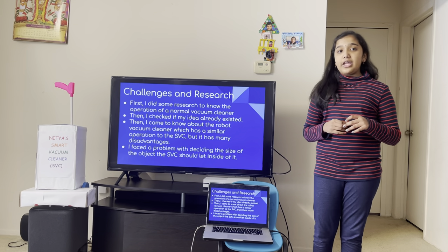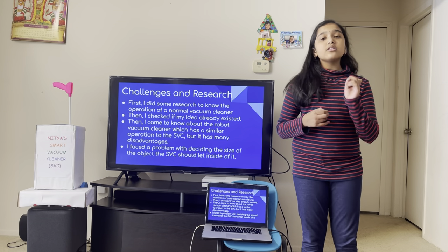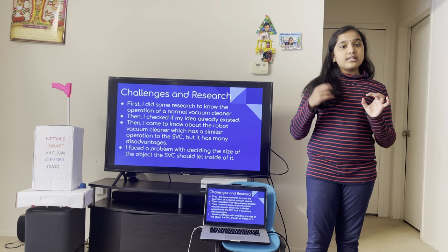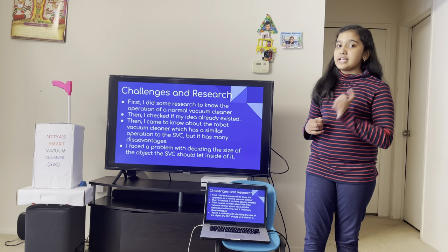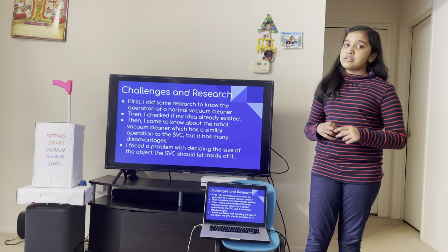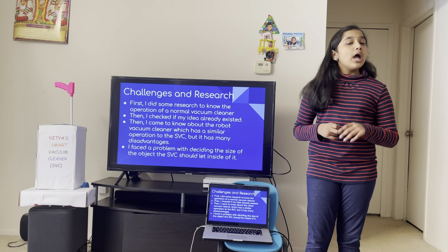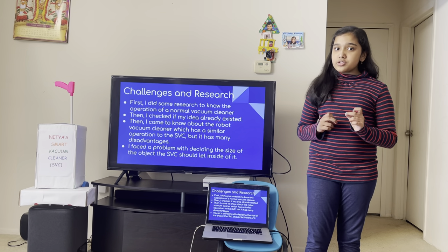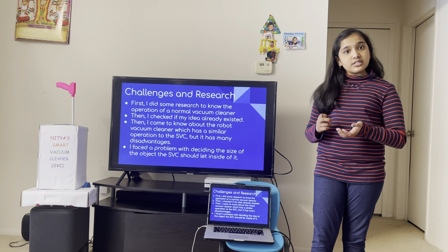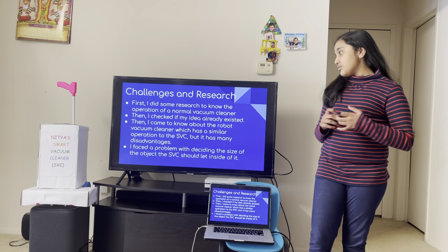A problem that I faced during this process is deciding the size of objects that the sensors should let inside the SVC. I first thought that I should put 20,000 microns, but I found out that 20,000 microns equals 20 millimeters. And small objects like Legos are 4.8 millimeters in size. So, I reduced the size to 2,000 microns so the SVC won't suck in things like Legos.